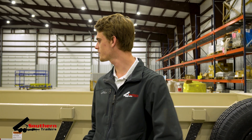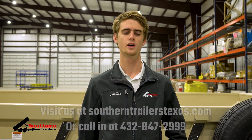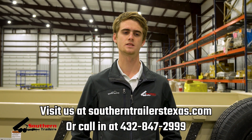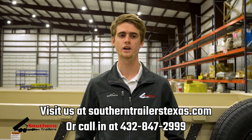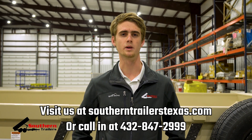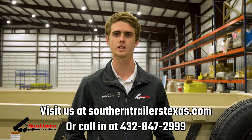If you're wanting to get a dump trailer like the one behind me here or something similar, go to our website, southerntrailersstexas.com, or just call in at 432-847-2999. One of our salesmen will be very happy to help you out and get you on the road.